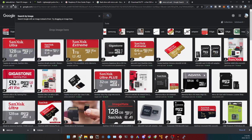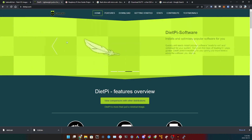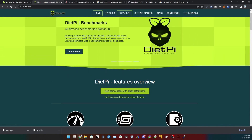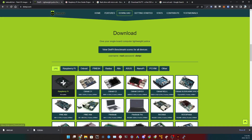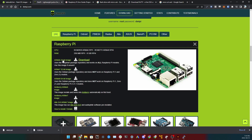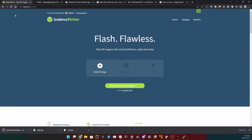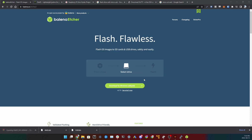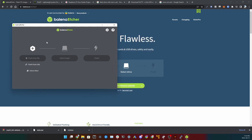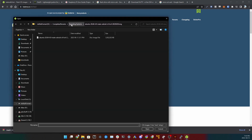DietPi is the software we're going to use to create a share on our network. Go to dietpi.com, click Download, select Raspberry Pi — the first option — and since we're using a Raspberry Pi Zero, grab the top image: ARMv6 32-bit. Download that. Next, you'll want Etcher — it's burning software — download and install it. Unzip the DietPi file first.